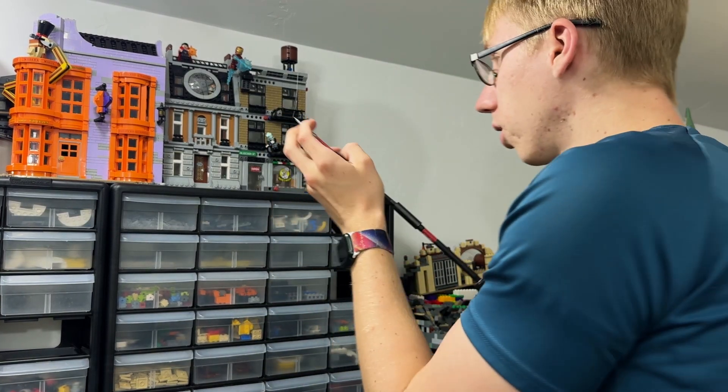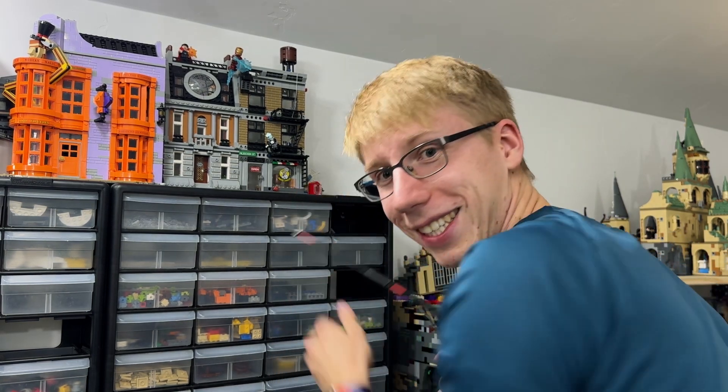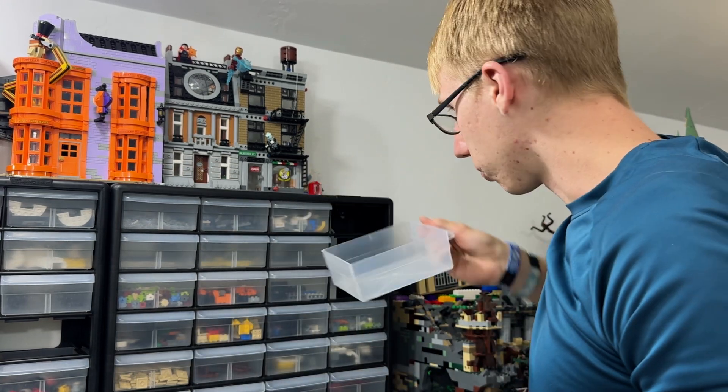All we have to do is drill this into the wall. Nice — look at that, so much sturdier! I have an empty bin to catch all the dust we create. Now I just need to do that seven more times.